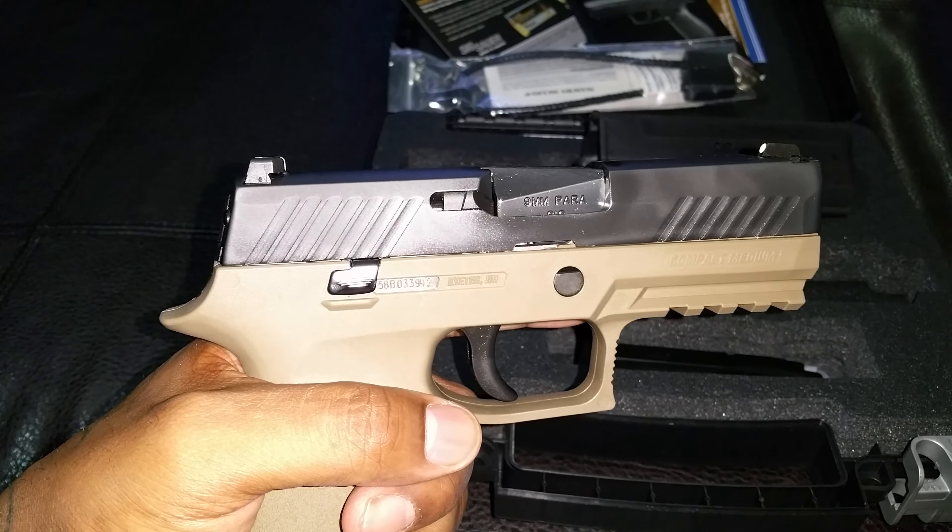I'm going to be taking it out to the range tomorrow with some videos. It's supposed to be one of the sweetest striker-fired pistols on the market.